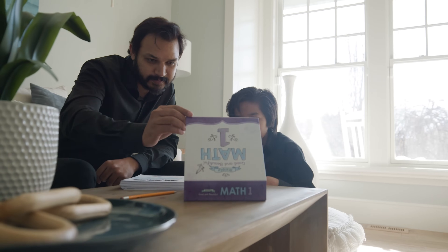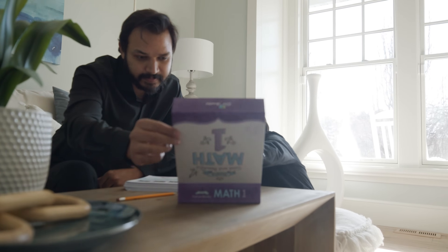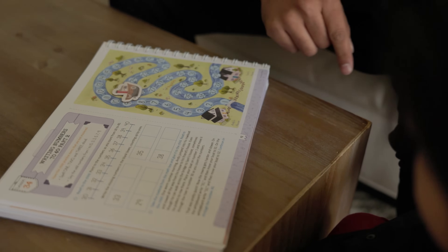Hi, I'm Kishay and I'm excited to show you a flip through of Simply Good and Beautiful Math 1. Our math courses are designed to create a strong math foundation with fun, easy-to-follow, open-and-go lessons. Level 1 has two components: the Level 1 math box and the course book.